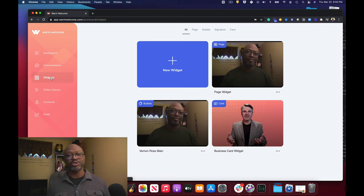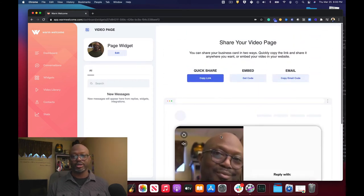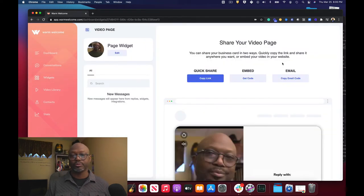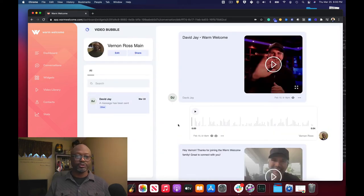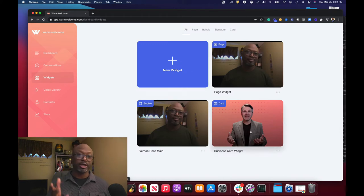That's just the conversations part — the magic is in these widgets. You've got a bubble that you can have on your website, which I showed you, but you can also have a page. You can set up a page for someone, and there's a quick share link where you can just copy the link and paste it into an email. There's an embed code if you wanted to embed this on a page somewhere else. Or you could copy the code for email and place it as a link. The part I think is magic is that when the person gets the video, they can reply back with video, audio, or text — and that is just huge.